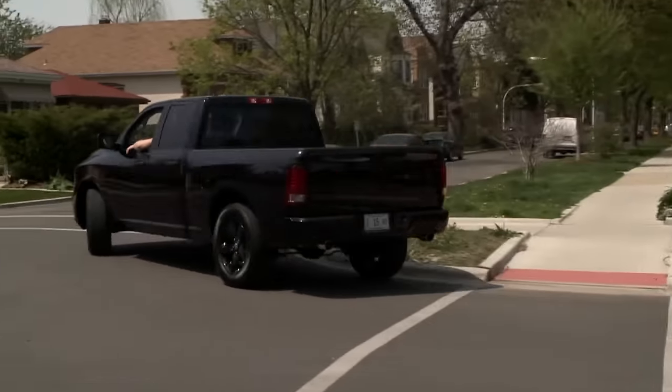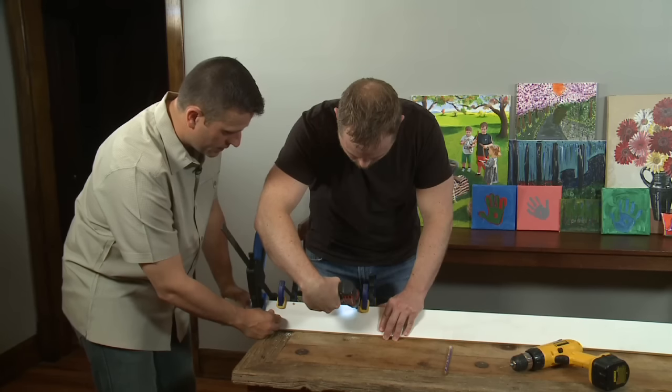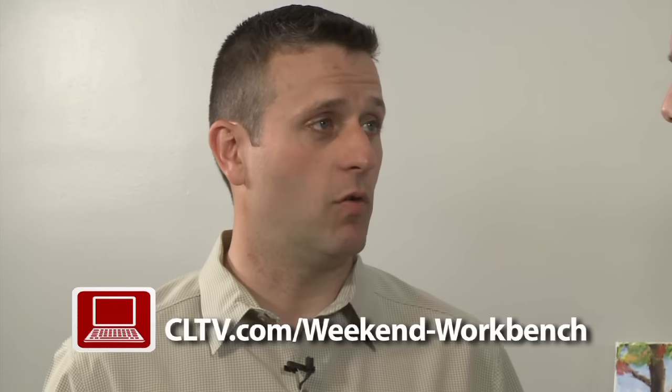The Ram truck workshop is on the move and today we're setting up shop inside for a project that's all about saving some Benjamins. I'm going to show you with a few basic tools how to build something that goes for a lot of money in some of the top design stores — it's a picture ledge. We're going to put it right up on the wall and get all this artwork off the table to display it a little nicer.